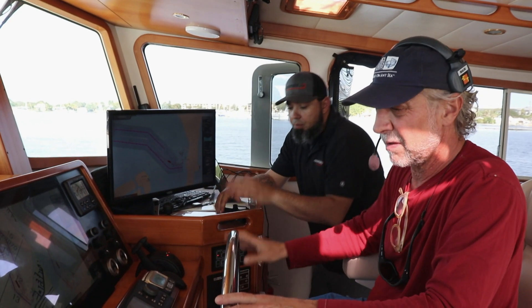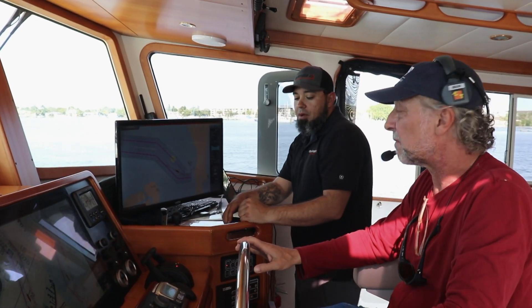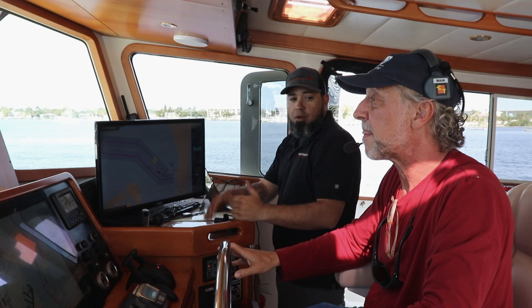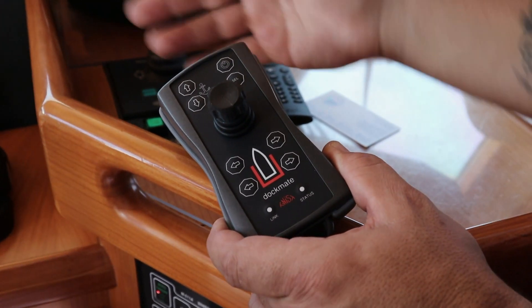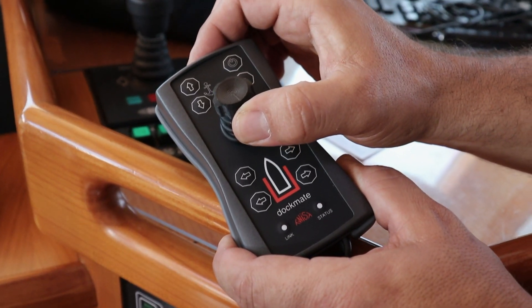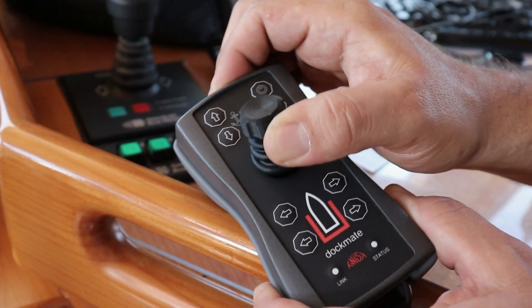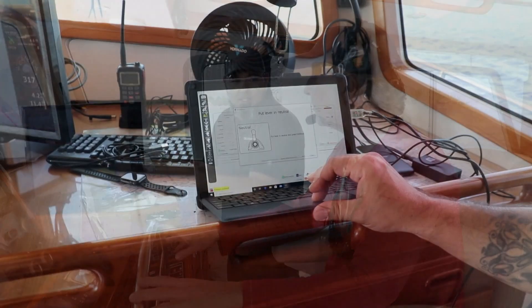The next process for your boat — for the ZF — is we're going to do some calibrations on the throttle. You requested to have throttle, so we do have proportional throttle, which means as soon as you leave center it's going to be in gear, and the more forward you go the more throttle you're going to have. I'm going to dial in your throttle so you don't have too much to put you in danger, but just enough to get you out of a current or wind situation.